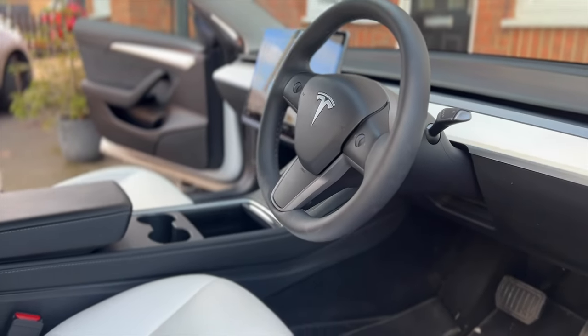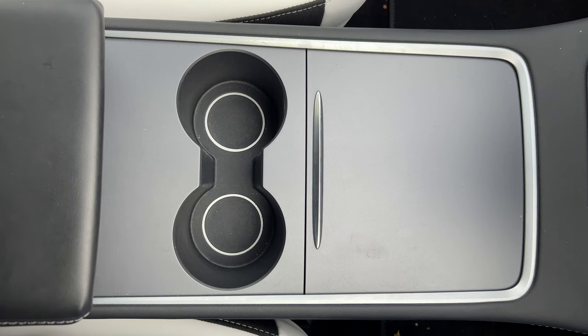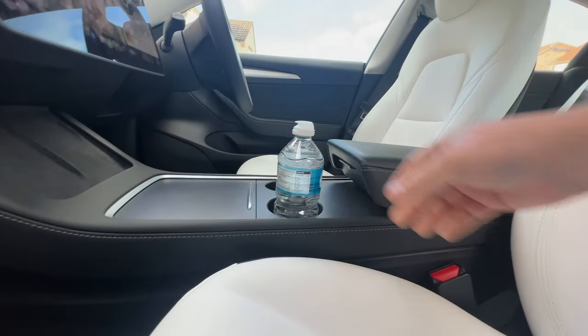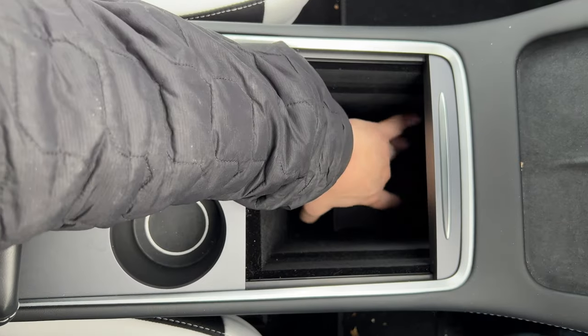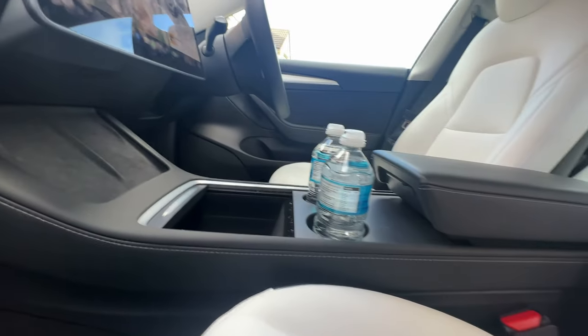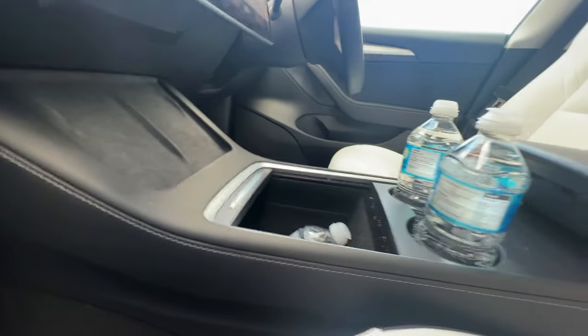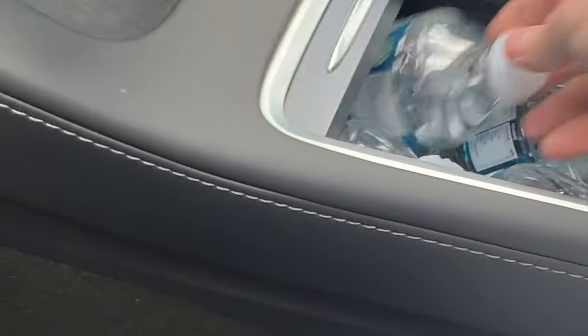Let's get on with it and first of all we're going to look at the centre console in the vehicle. Of course we can't miss the two cup holders and they fit the 500ml bottles perfectly. And right next door to that we've got the large under-storage compartment underneath the wireless chargers, which fits four bottles of water comfortably and a token can of Pepsi.